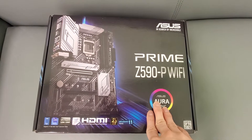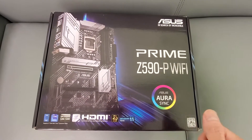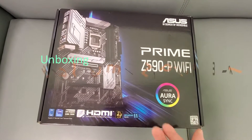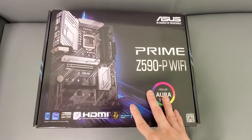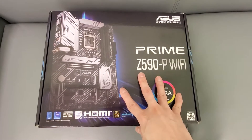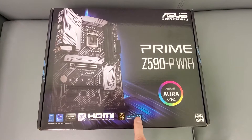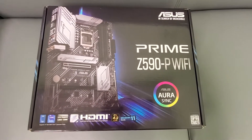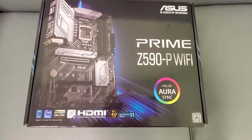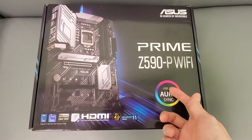Alright guys, today we're unboxing an ASUS Prime Z590-P Wi-Fi motherboard. I got this for around $200. I'm going to be building a new rig with it. It supports Windows 11 and uses an LGA 1200 socket, so it'll fit the older model CPUs, which I did buy and will unbox in a minute.